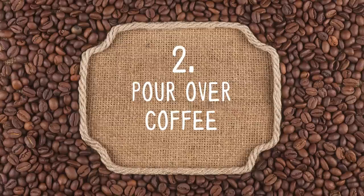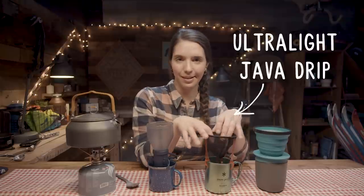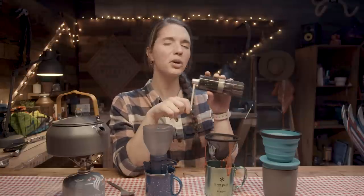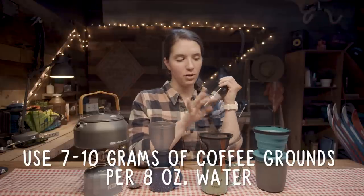Now we're gonna move on to pour over. I actually have three different pour over contraptions. This one pops off with grounds going in the bottom case. This little pour over dude folds down really flat and is small enough to fit underneath a fuel canister — really compact. And then this guy is the X-Brew from Sea to Summit, which is collapsible. I'm grinding whole beans with this compact backcountry grinder, but you could always just bring ground coffee from home. I have ground coffee ready in all three pour overs — I'll boil water and then we'll make some coffee.